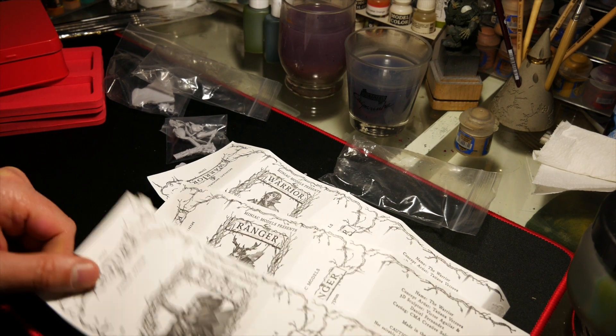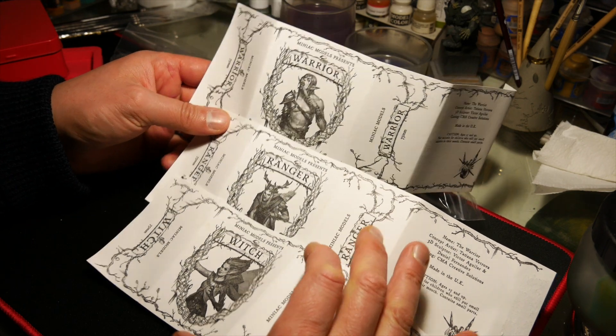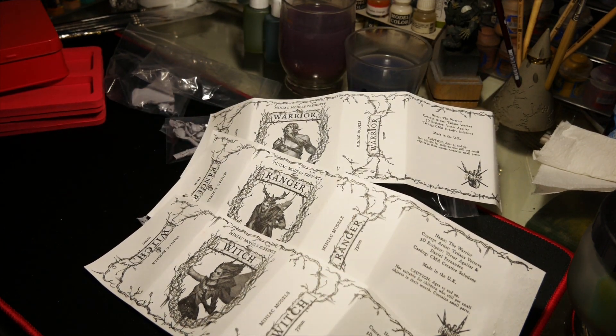If you want me to paint something, just put in the comments what you want to see painted by me. Ciao! Thanks Scott! Paint more Minis!